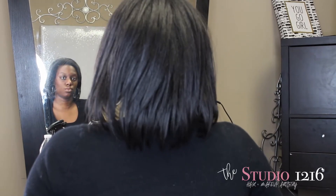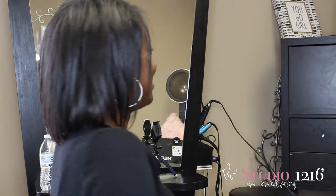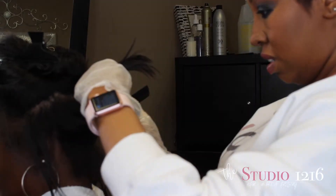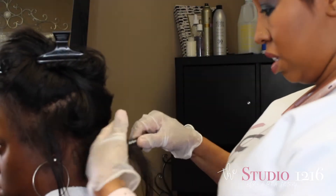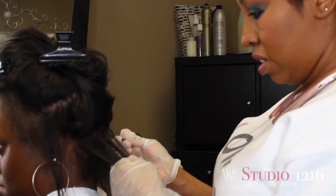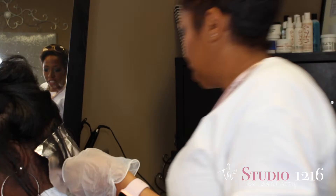Here's my model Anasia — here is her before. She is a natural hair client and we are going to add in some chestnut brown and chocolate brown highlights. I've parted off my sections and I'm going to start in the back. Anasia is new to color and we want to give her some baby steps, so we're just going to do some chocolate and chestnut brown highlights using the weaving technique.